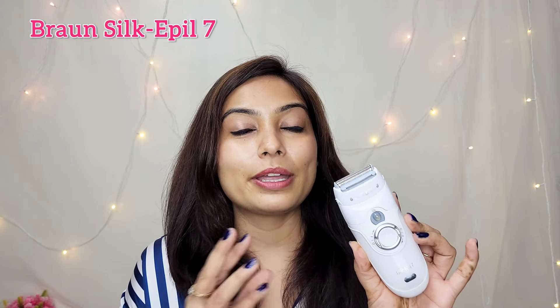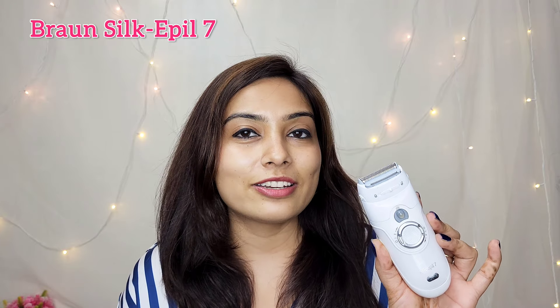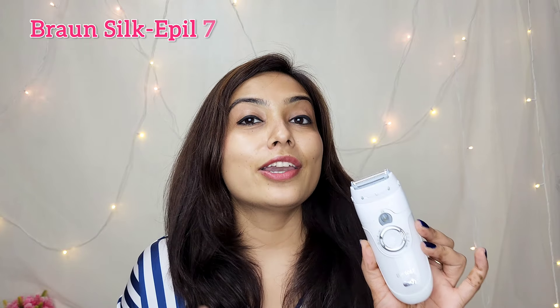I'm going to talk once again about an epilator. If you have seen my last epilator video, it was a long back, during the COVID times. I got an epilator during COVID because we couldn't go outside and I needed something to remove my body hair. I got to know about epilators and ordered one. I also made a review video about that product — basically the Silk Epil 7. I made a proper review video about it because I really love this product.